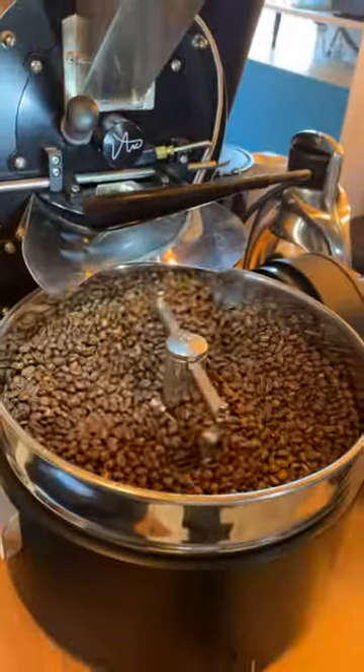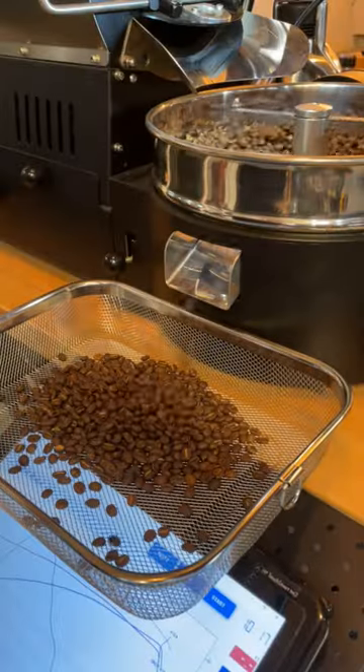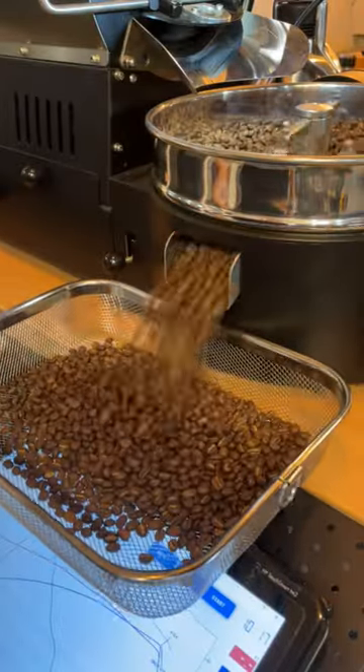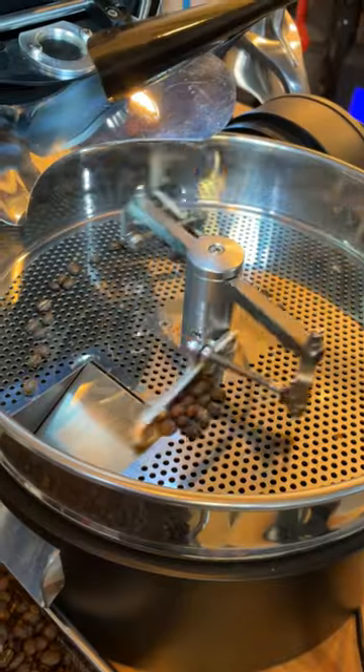I'll use the same as the butter, but it's not good. I'm going to put on a little bit of hot sauce on the steam. I'll put it on the butter and it's okay.